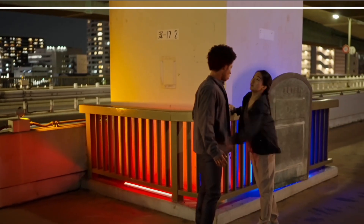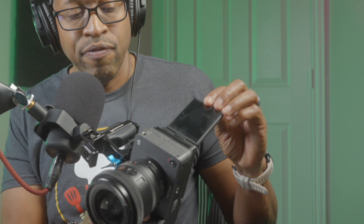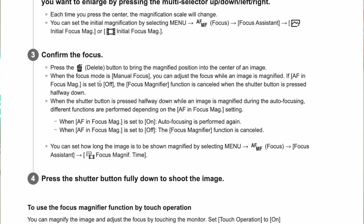Number four — the last one — is focus magnifier. Focus magnifier helps you confirm focus whether you're in autofocus or manual focus. As intelligent as Sony's autofocus is, sometimes it needs a little bit of help. This tiny display can make it very difficult to check focus, and this is where focus magnifier comes in to save the day. Focus magnifier allows you to punch in by four times to check focus on your image.